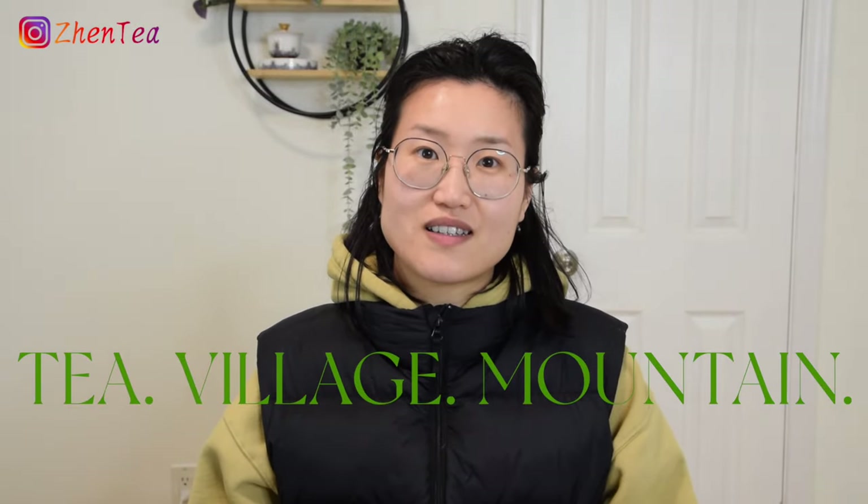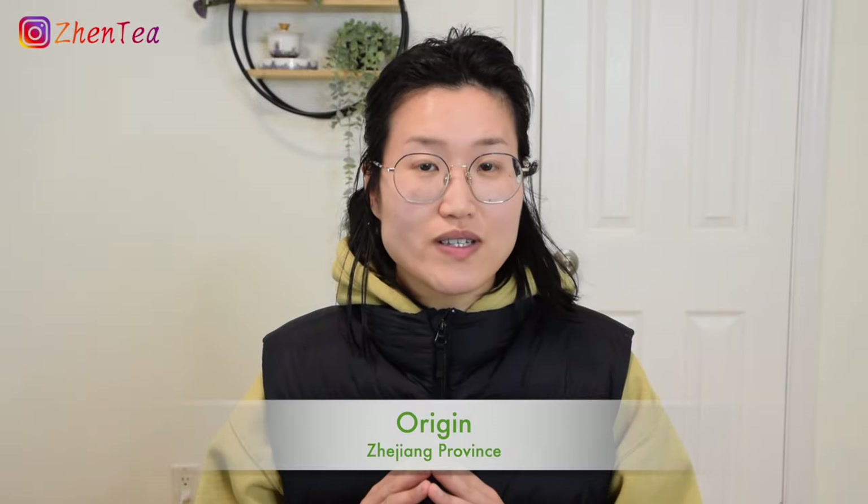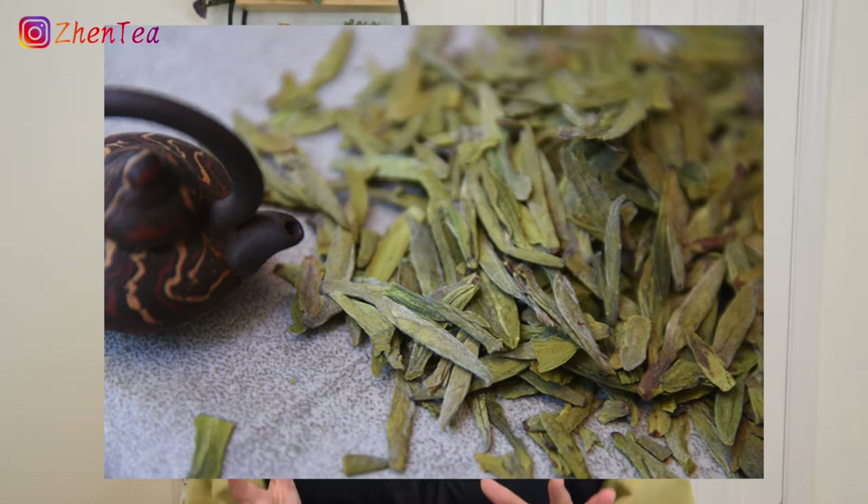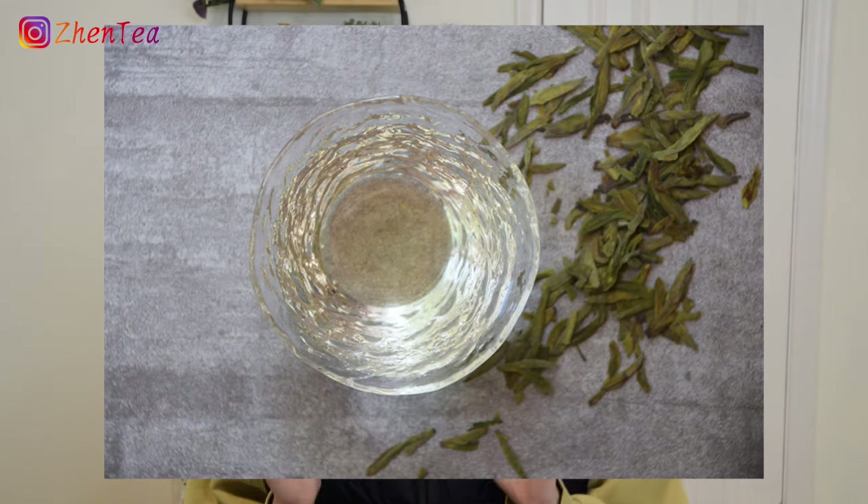The name 'longjing' refers not only to the tea, but also to the village and the mountain. Longjing tea originates in Zhejiang province and is usually plucked in spring. The timing of plucking is crucial for evaluating quality — you may have seen terms like Ming Qian, Hu Qian, or She Qian; I have a video specifically explaining these terms. Longjing features a flat leaf shape and a yellowish-green color — though jade green is visually appealing, it is actually not the desired color of longjing.